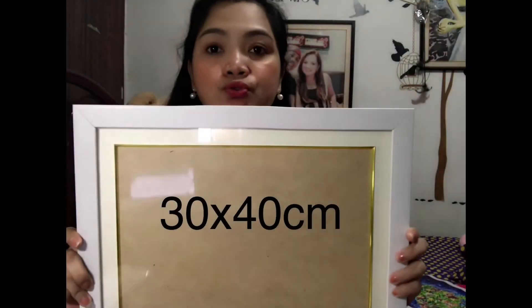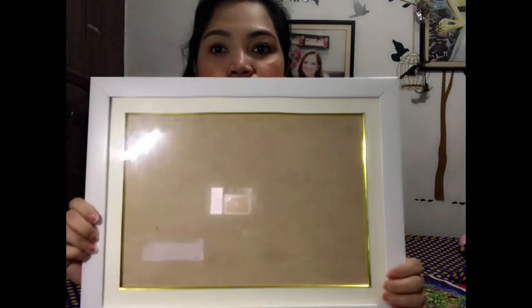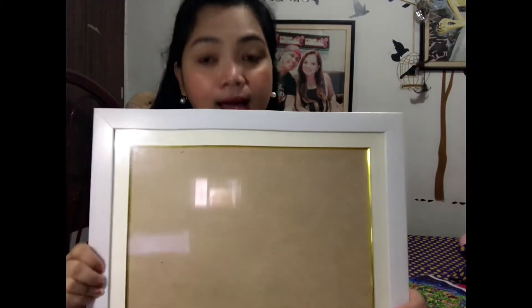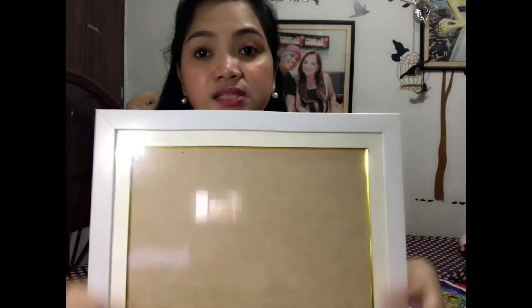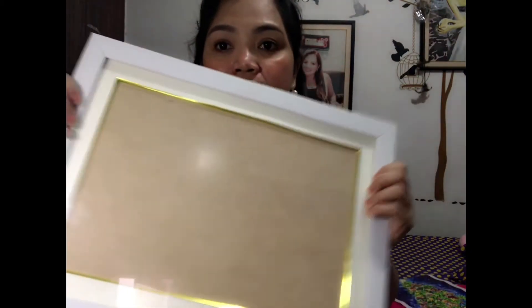For today's, ang size na meron tayo na available is 30 by 40. Ito po yung available. Ang marami po kami — yung kulay lahat. Depende sa design po. Ganyan po siya.